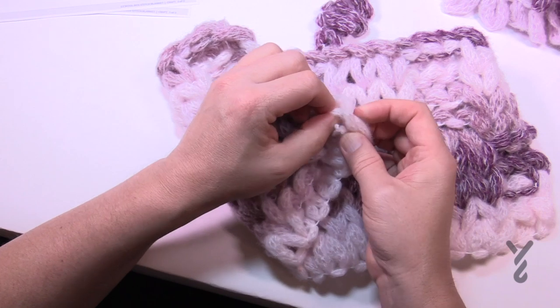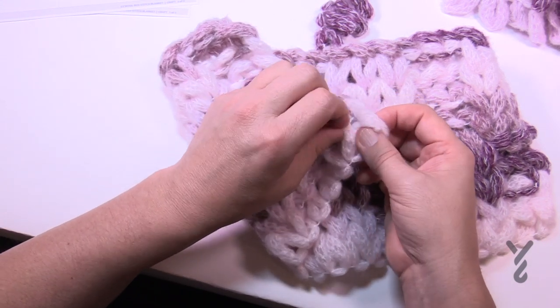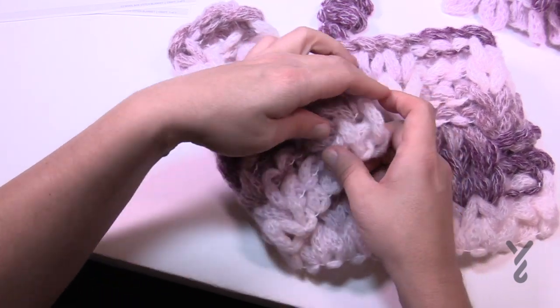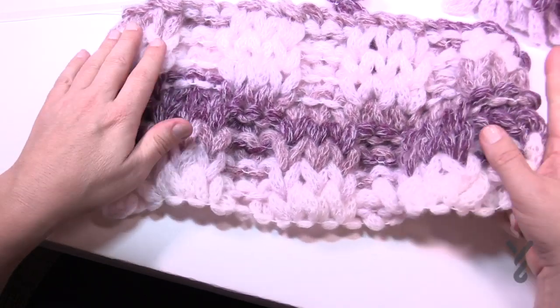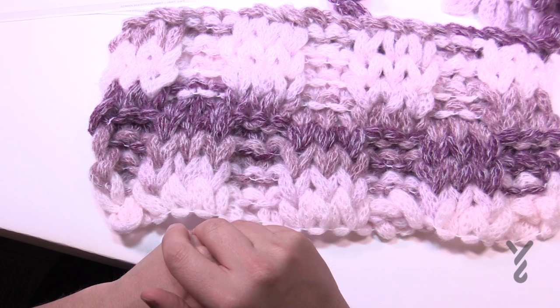If you want to tie it in a knot and then snip it right at the knot itself, you can probably do that as well. Just weave it in and out of the base. That's it for today — have a good one and we hope to see you again really soon.